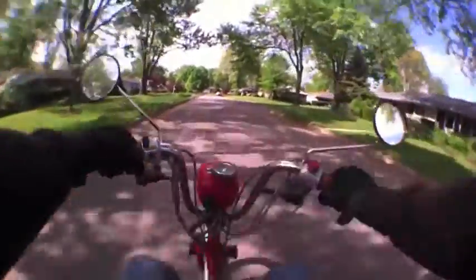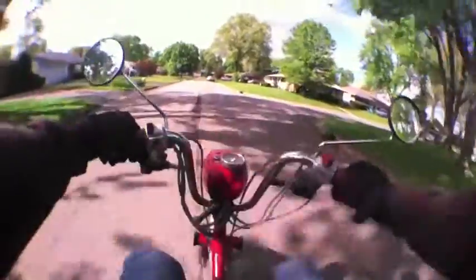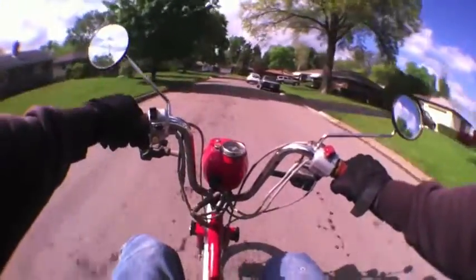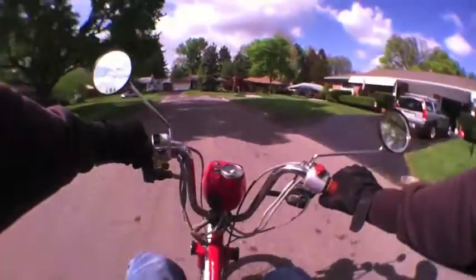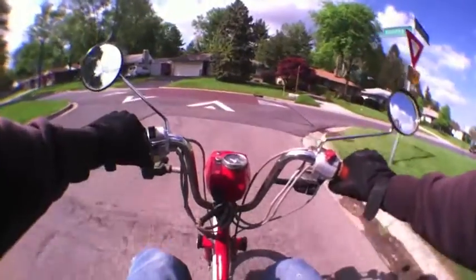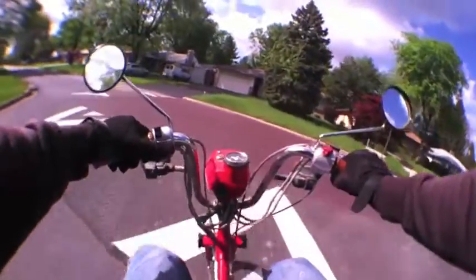I don't have a temperature gauge on it but it doesn't seem to be running hot at all. It did four-stroke a little bit downhill, which is fine, and then later on in the ride it didn't seem to four-stroke at all.